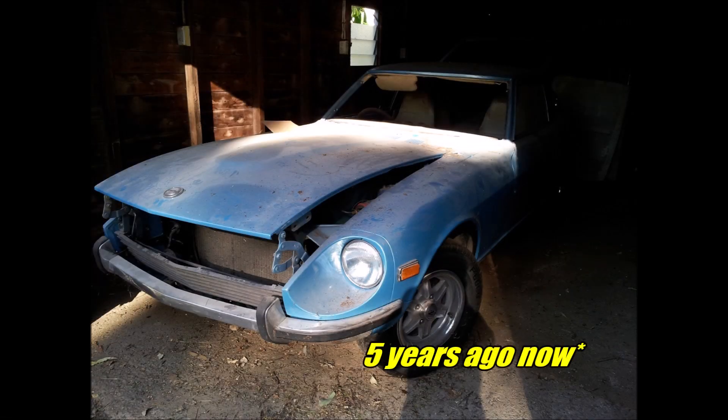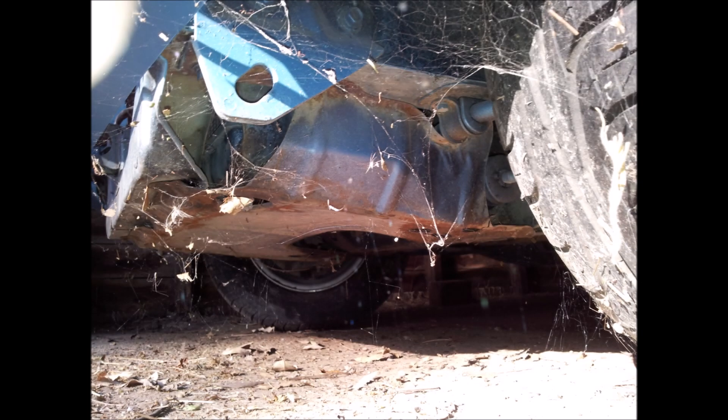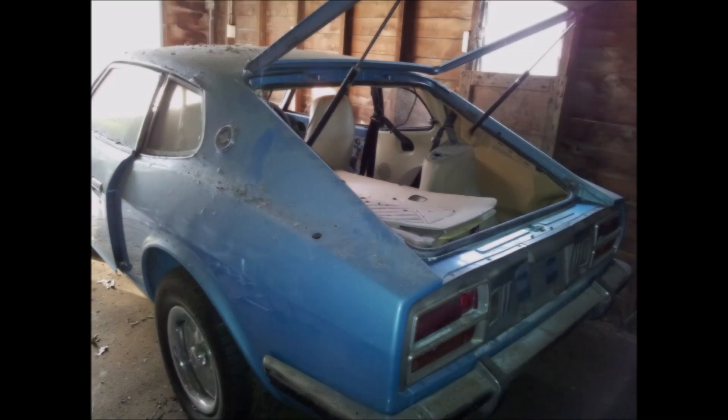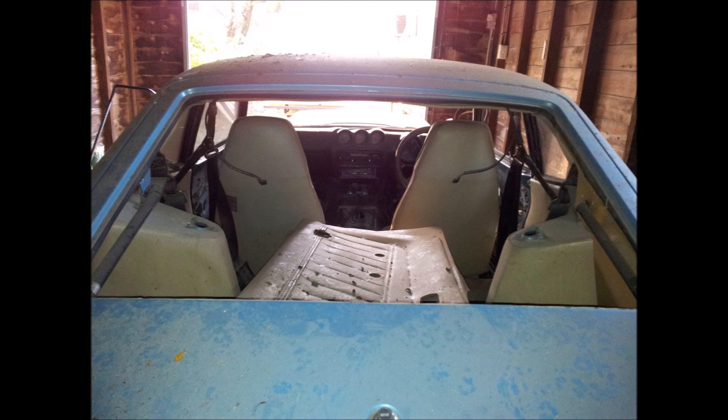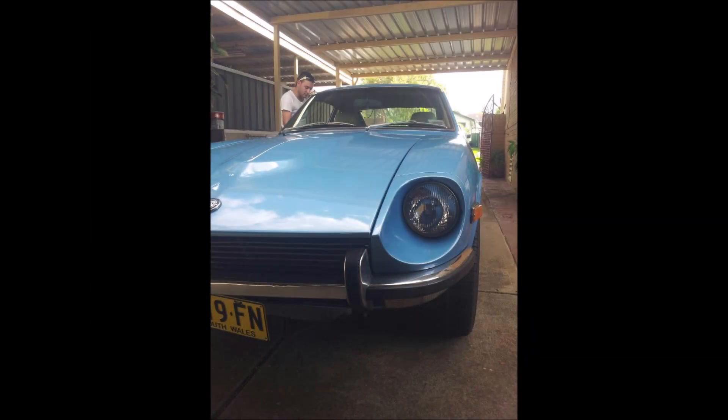I bought the Zed about two years ago. When I went to look at it, the car had a fresh paint job but had clearly been sitting in a shed for a very long time. I dragged it out and on closer inspection of the paint I noticed it had crow's feet all through it. It also had rust bubbles coming through the dog legs — like most Zeds, this was a bog and flog job. I realized from the start I would have to strip her back to bare metal for a full respray, so I took her home and started the tear down.